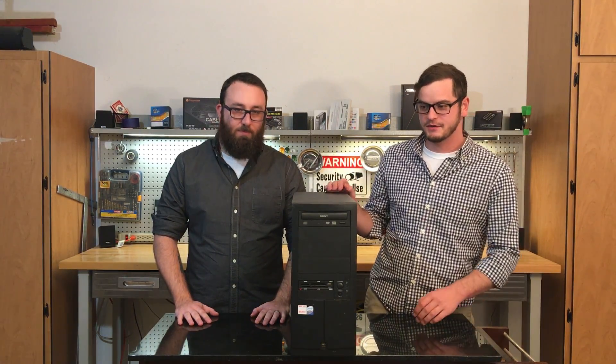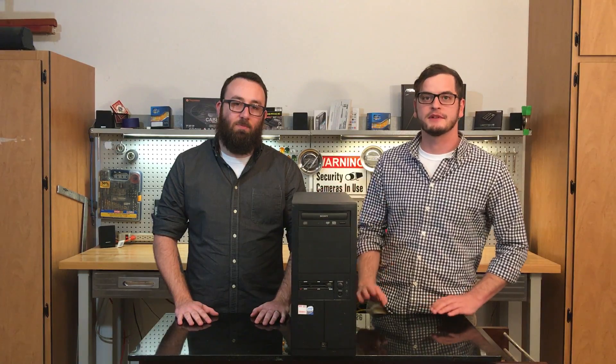Hey guys, welcome to Tech Heroes. In the first episode of our new series 'One Man's Trash,' we're gonna take free and found PCs and see what we can do with them. A company donated this PC to us — they said something was wrong with it, so we're gonna hook it up and see if we can fix it.